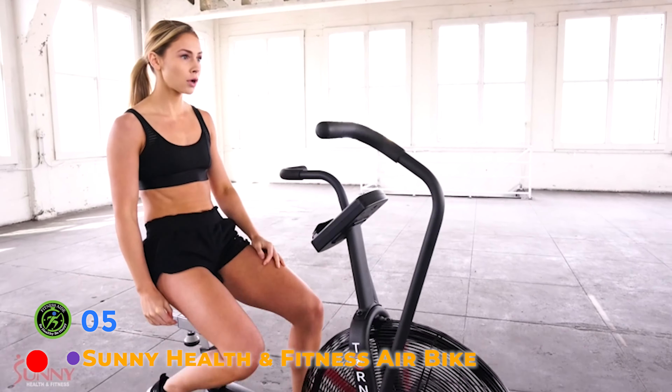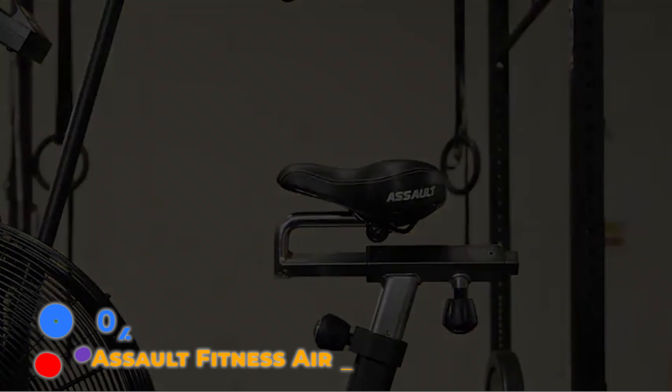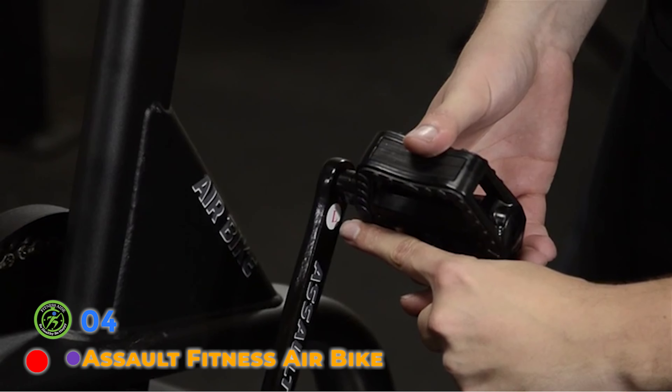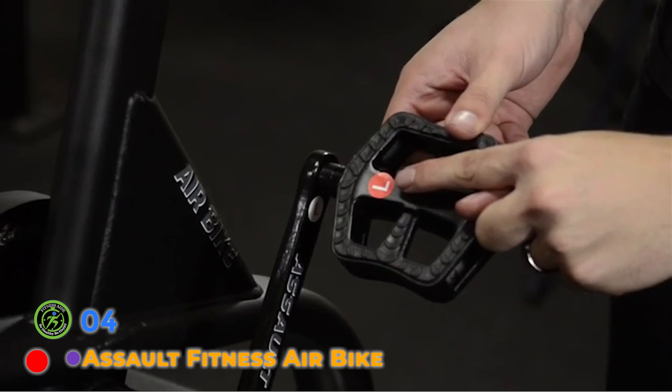Designed for convenience and easy mobility, the ultra-durable handlebar on the back of the bike allows you to lift and maneuver your bike effortlessly. Easily transport the bike across any surface with the new sturdy rubberized wheels. These non-marking wheels make moving in and out easy and convenient.